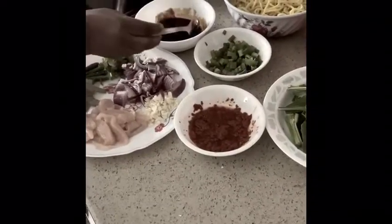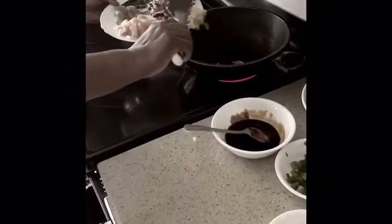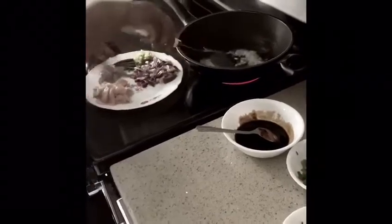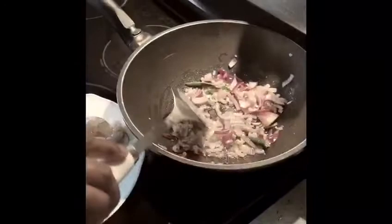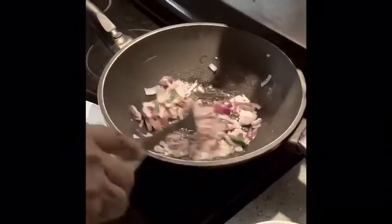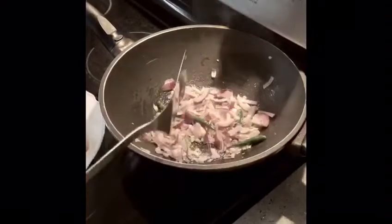I'm going to put in the garlic and fry it for a few seconds. The onion, garlic, and green chili is almost done — it's getting a little brown. I'm going to add in the chili paste, dried chili paste.